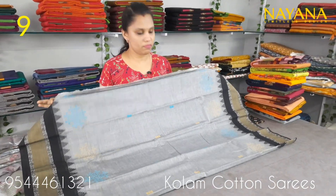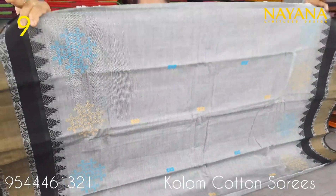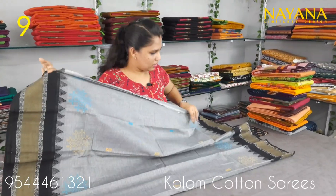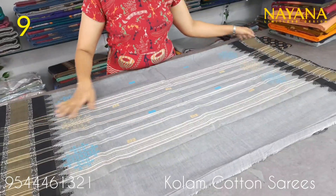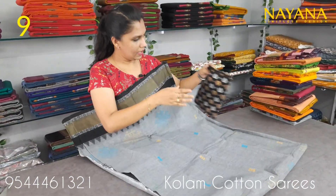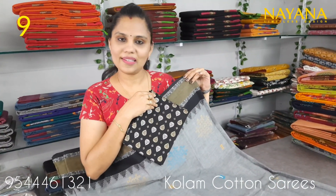The price is 950. The next shade is ash and black. It is a column printed design. The same blouse is a golden blouse, priced at 950.